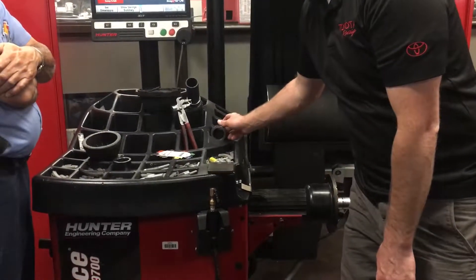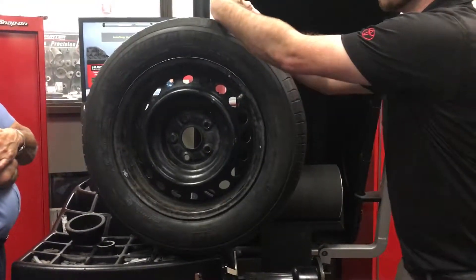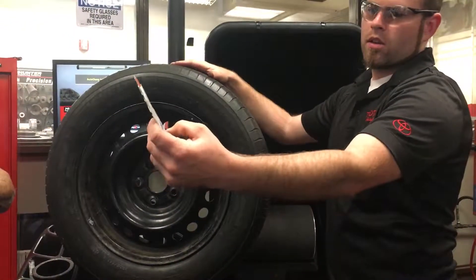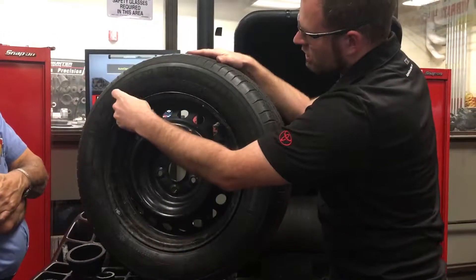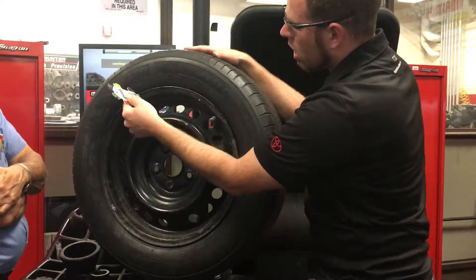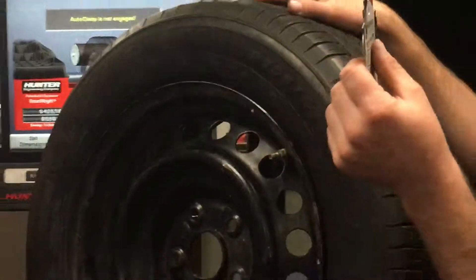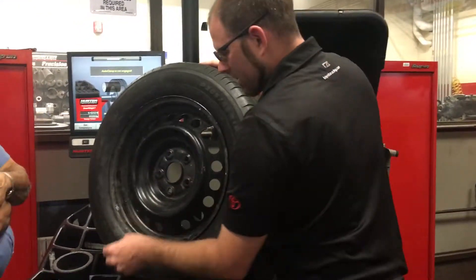Part two: we need to know what wheel weights we're going to use. Did you know there are at least eight types of wheel weights? Me neither — because we only use the same two or three. However, this wheel is going to take a certain type of weight. You can get this tool and try to line it up to the profile of the wheel. That's definitely a no. That one's close. No. Wait a minute — look at this one. That black one looks like it's going to work. That black one actually follows the contour of the wheel. And it says P. So will you remember that? P.